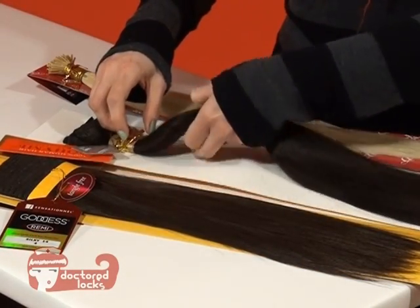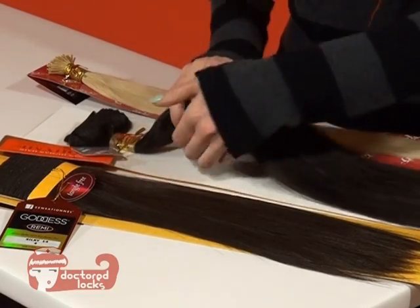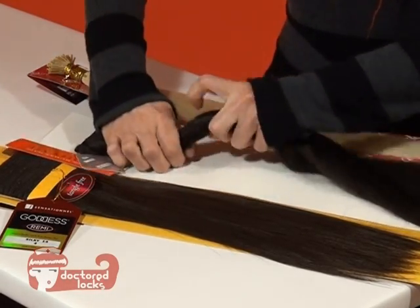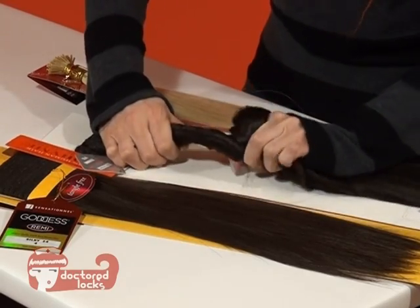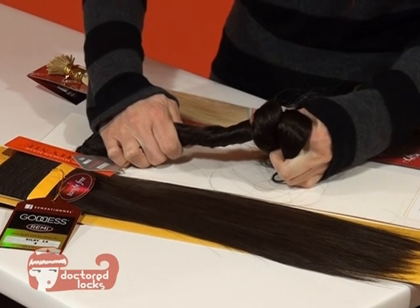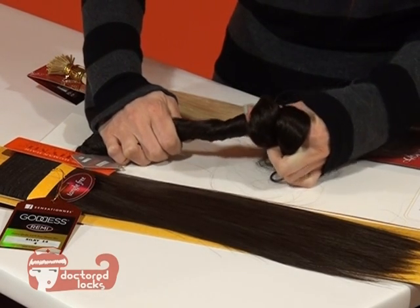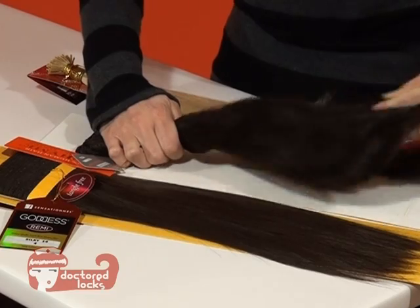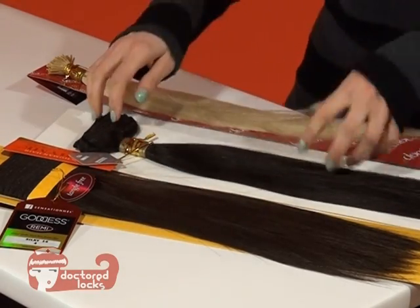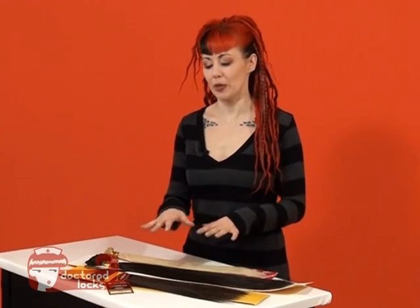Now, on our 22-inch hair, our bundles are going to be thinner. We're going to twist that into a ponytail, and you can see that that's quite a bit thinner. So we're going to have either thinner hair for our clients, or we're going to have to pick up a second bundle. Typically, you'll need about two bundles of 22-inch hair. That's how you would determine your amount of bundles for wefted hair.